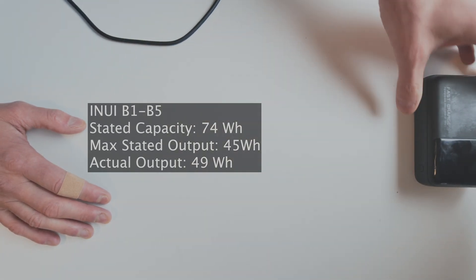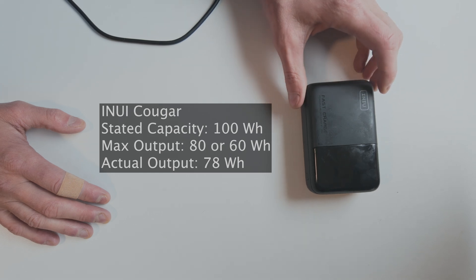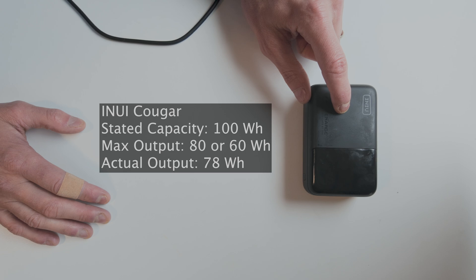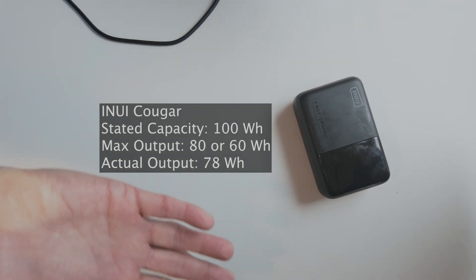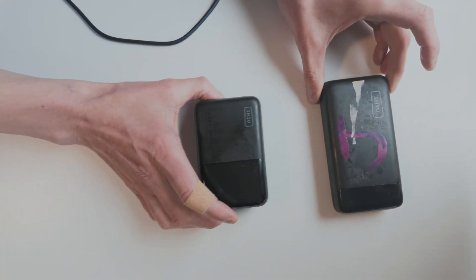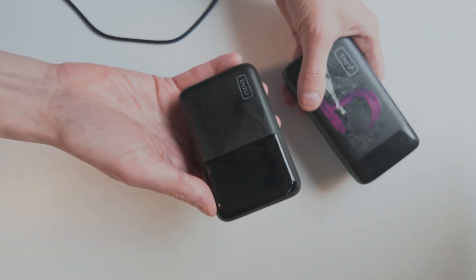The newer 100 watt hour battery delivered 78 watt hours — consistent with the 80 watt hour output capacity labeled on the device, but inconsistent with the 60 percent figure on the website. So just keep in mind: these devices' output capacity is not the same as their rated capacity. Functionally, for charging your devices, the older model is effectively a 49 watt hour battery and the newer model is a 78 watt hour battery — a much larger difference than the rated capacities suggest.